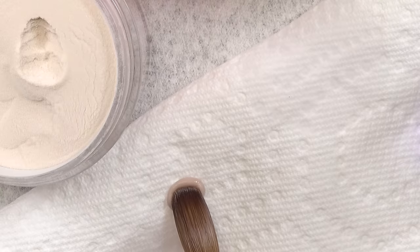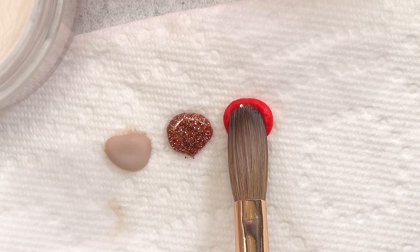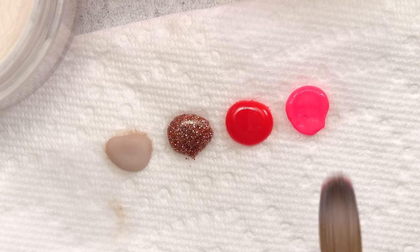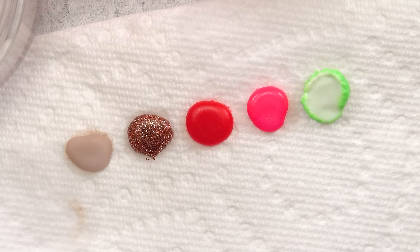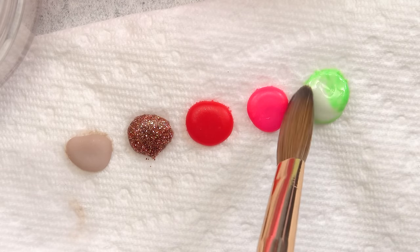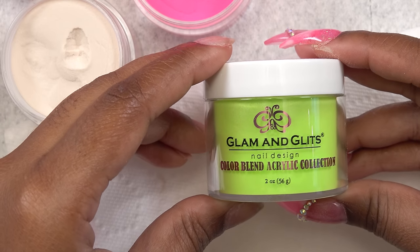So this first color is called Sugar High, this one is Prime Queen, this one is No Regrets, and this one is Fun and Flirty. They do work the same as regular acrylic. And this one is that green dip powder I was trying to use, but as you guys can see, when I use it with monomer the pigment kind of separates and you get this marbly look. So I can't use this for what I want, so I'm going to switch over to the Glam and Glitz acrylic — and this one is Citrus Kick.